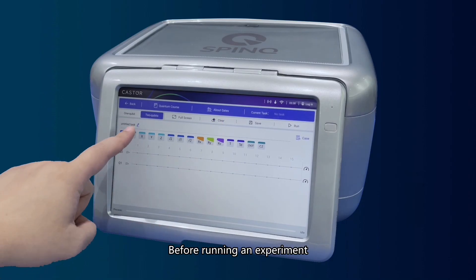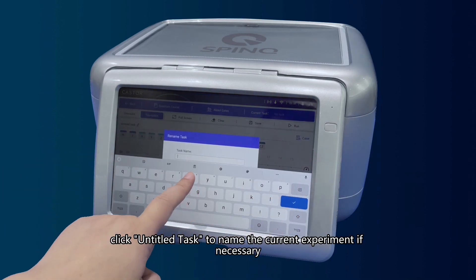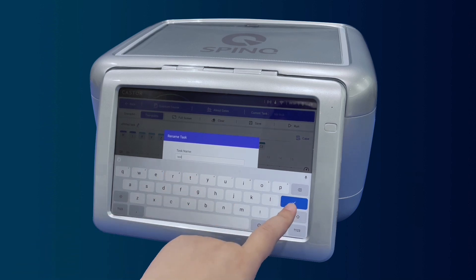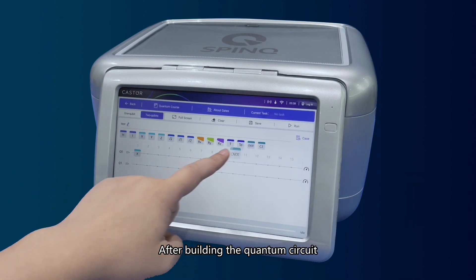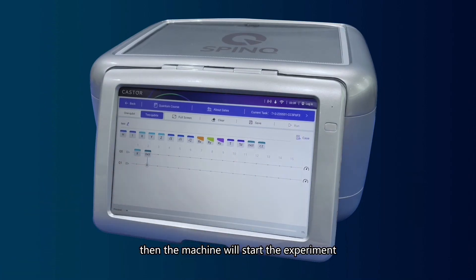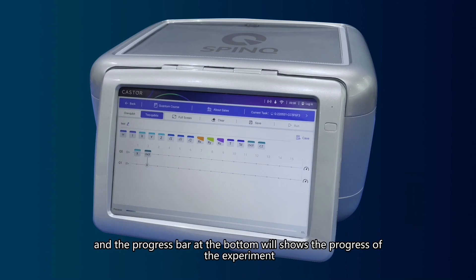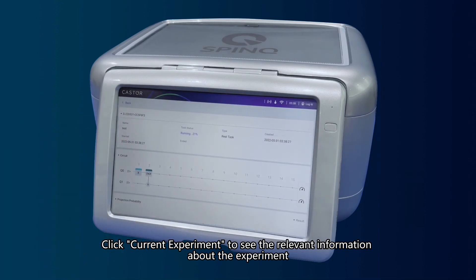Before running an experiment, click Untitled Task to name the current experiment if necessary. After building the quantum circuit, click Run, and the machine will start the experiment. The progress bar at the bottom will show the progress of the experiment. Click Current Experiment to see the relevant information about the experiment.